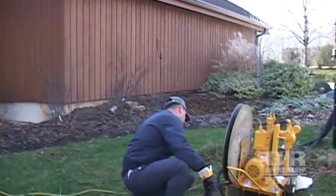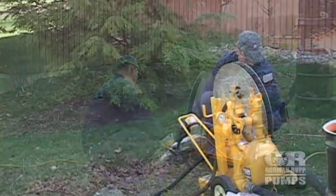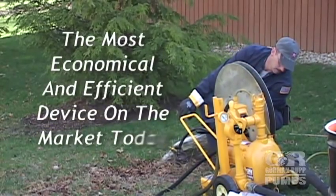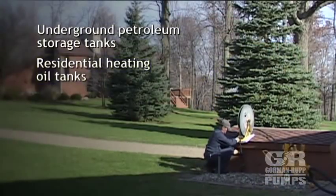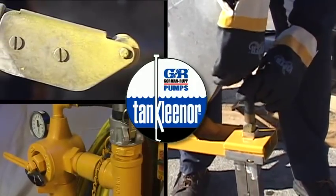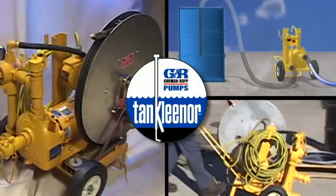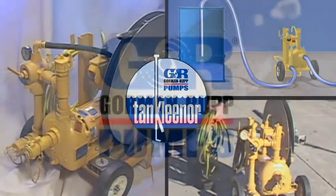Depending on the size and degree of cleanliness of the tank, the amount of actual product removed by the tank cleaner will vary. However, we believe it's the most economical and efficient device on the market today for maintaining clean underground petroleum storage tanks, as well as residential heating oil tanks, gasoline and diesel service stations and plazas, manufacturing facilities, or many other types of storage vessels. So, if you are looking for a better, faster, and more economical way to keep your petroleum products clean, try a tank cleaner from a company that has been an innovative leader in the petroleum pumping business since 1952 — Gorman-Rupp.